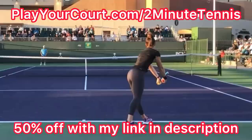If you're looking for new players in your local area to compete against, practice with, or even find a coach to take lessons with, use my link in the description — playyourcourt.com slash 2MinuteTennis to get 50% off.